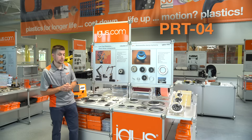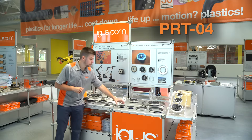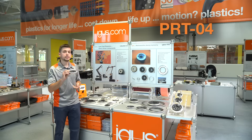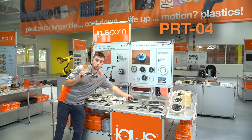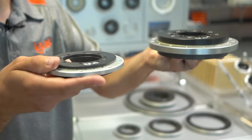Moving on to our 04 series, which is our new series of PRT. We have a 50% reduction in installation space and a 60% reduction in overall weight. You can see quite a difference between the 01 and the 04.